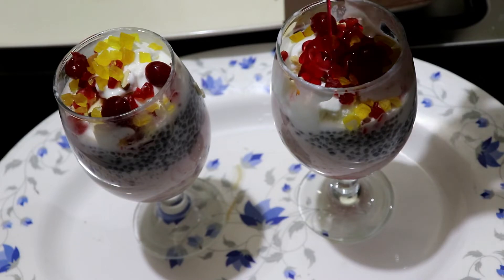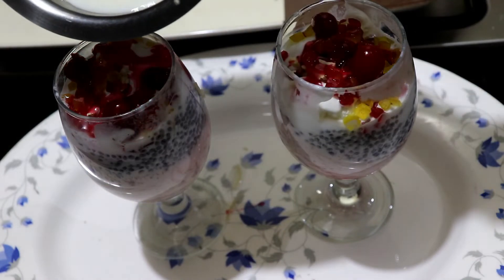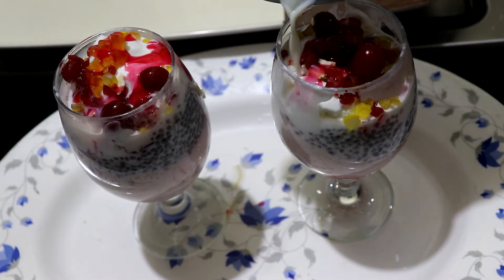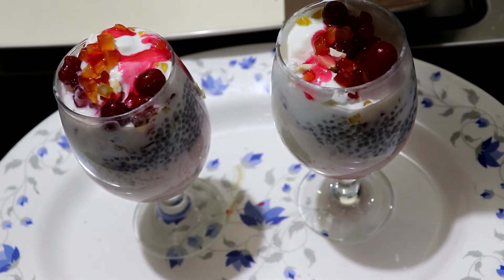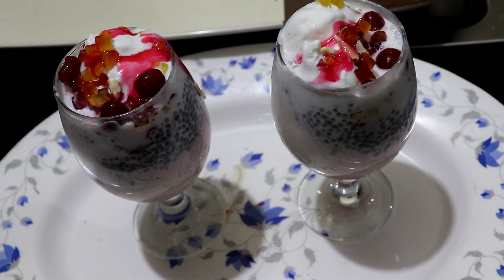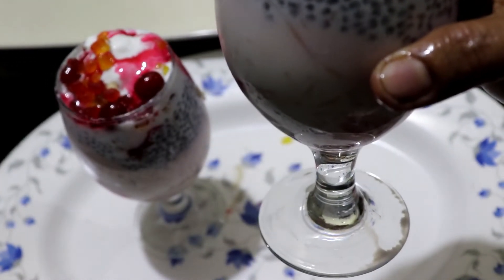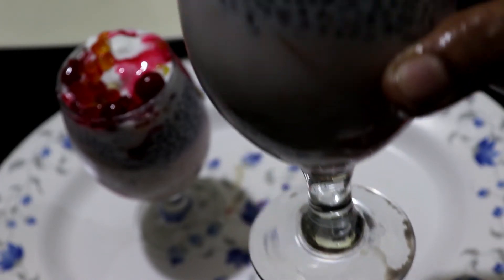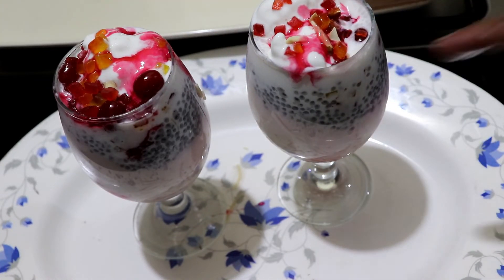Let's spread the rice in the pan. We will add the rice in the pan. Let's add some ingredients. Let's add a little red color. Let's add some basil seeds. This is how we make it. The basil seeds are good. It's a good thing to eat with basil seeds.